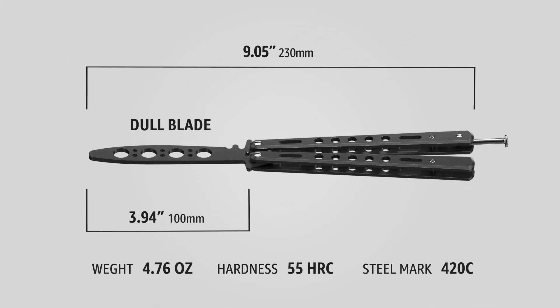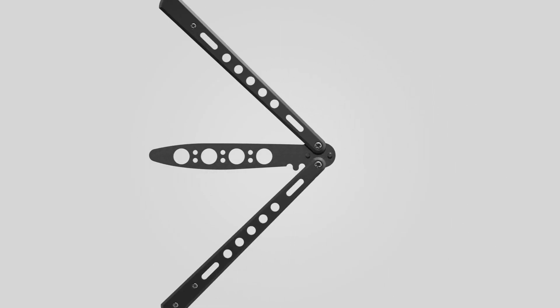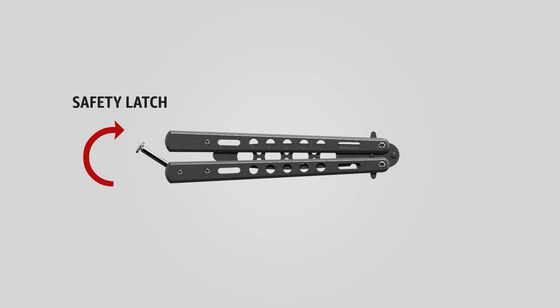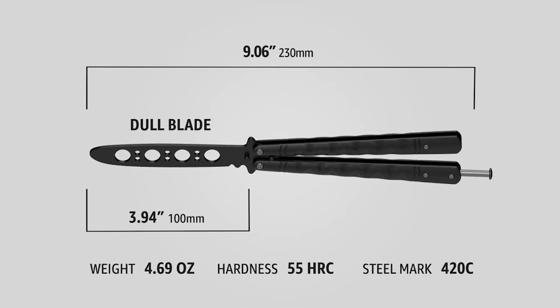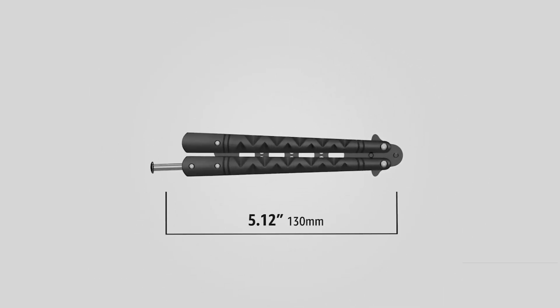And there you have it — the top 7 balisong trainer picks to elevate your flipping skills to new heights. Each of these trainers offers something unique, whether you're after durability, design, usability, or just plain fun. Remember, the key to mastery is practice, and with the right trainer in hand, you're well on your way to becoming a balisong pro.